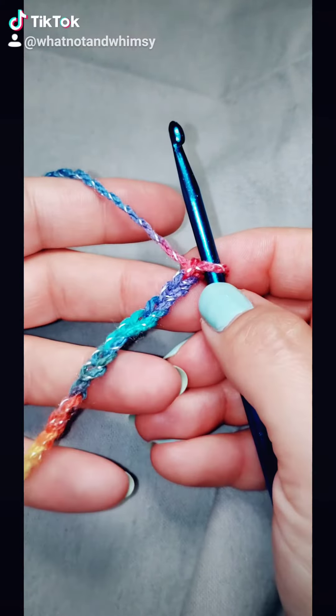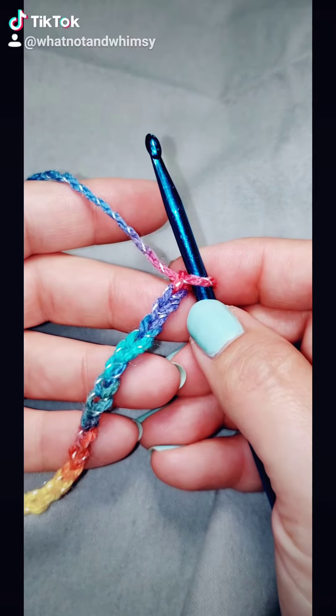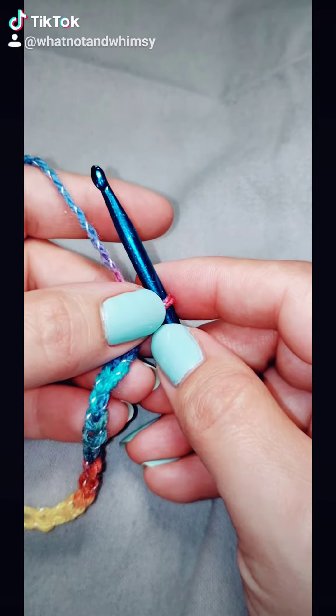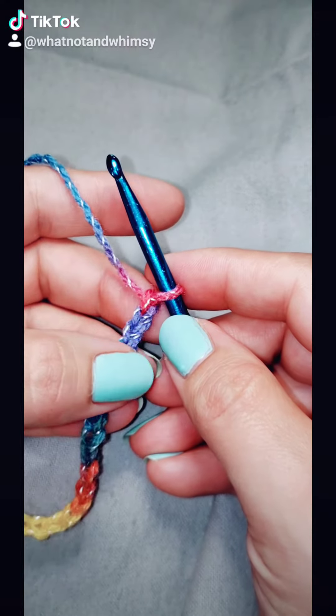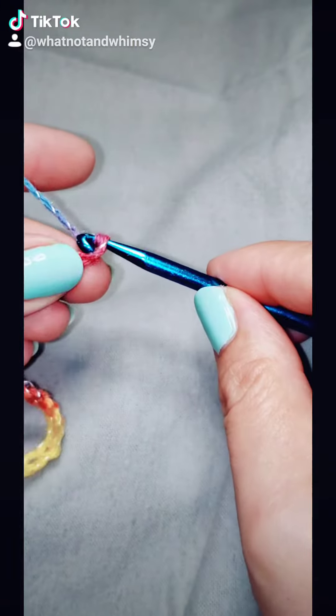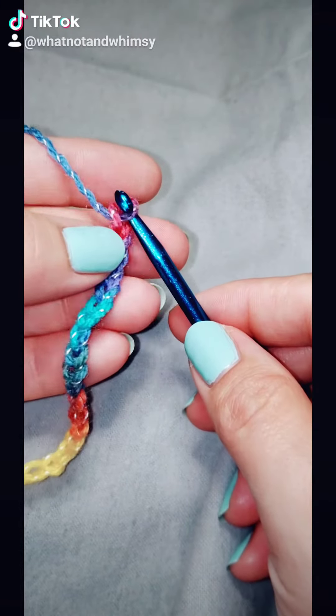I'm going to teach you how to do single crochet. In your pattern, your starting chain will always tell you how many it needs you to start with, but it will include a turning stitch. So this was 20 in our chain — I'm going to crochet one more chain and that's going to be my turning stitch.